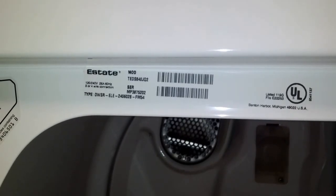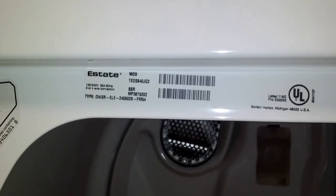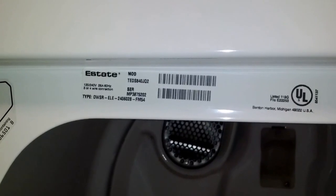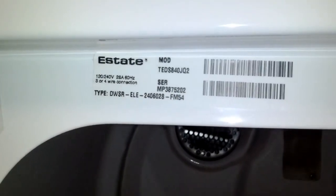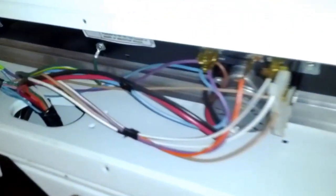Hi, this is a look at the timer wiring for Whirlpool Estate Model TEDS840JQ2 dryer. It's a pretty standard electric dryer. Looks like that inside. But that's not the timer — the timer is back here.